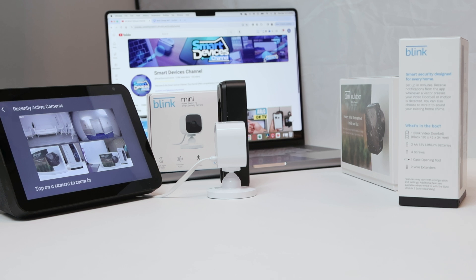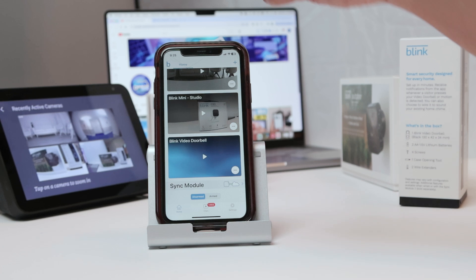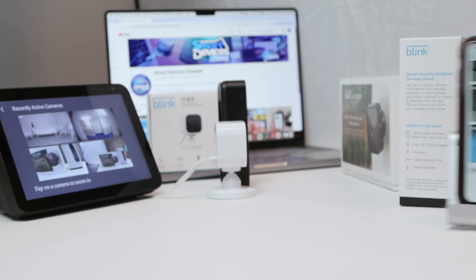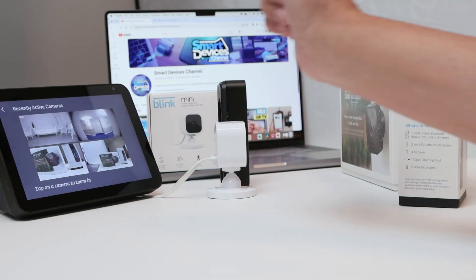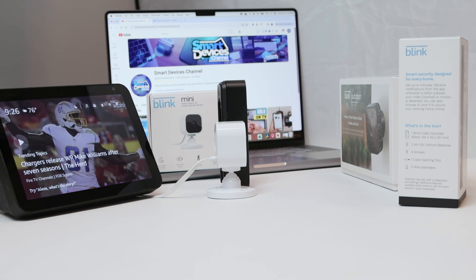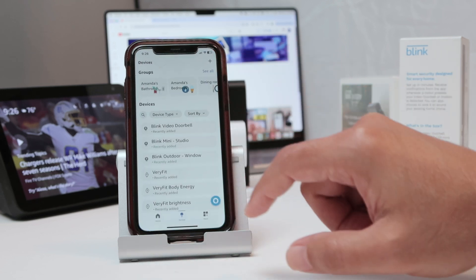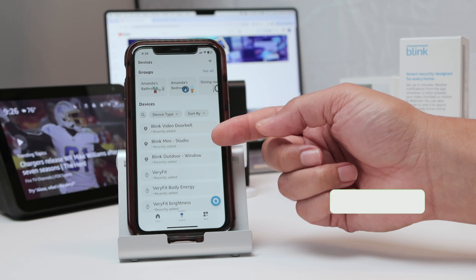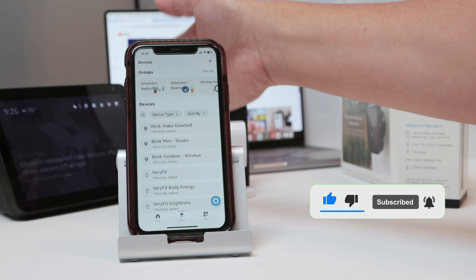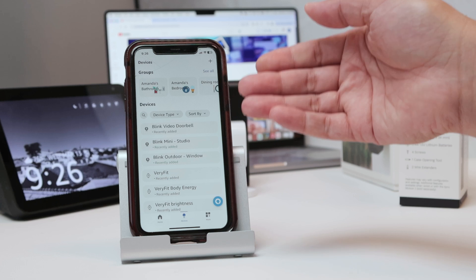So the secret is to use Alexa. If I'm using the cameras another way, I'm not going to see them all here, because Blink doesn't allow multiple streams that way. But I can see all of them at the same time using Alexa. Let me show that I have Alexa here with all my cameras: Blink Video Doorbell, Blink Mini Studio, Blink Outdoor — three of them. And I also have Ring. I have another video on the channel where I show how to set up with Alexa.